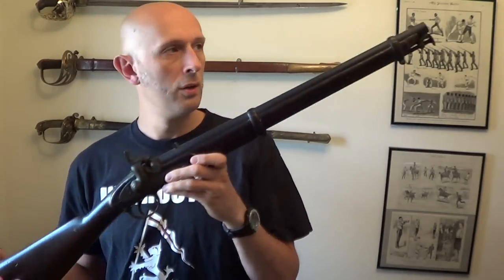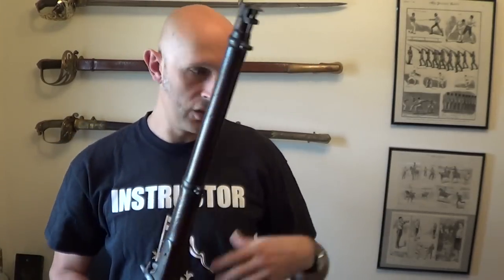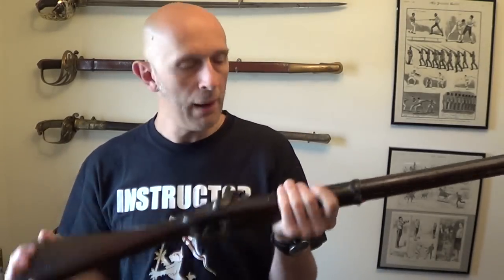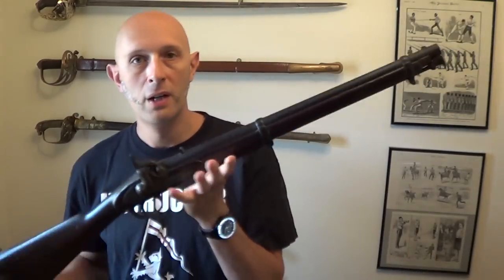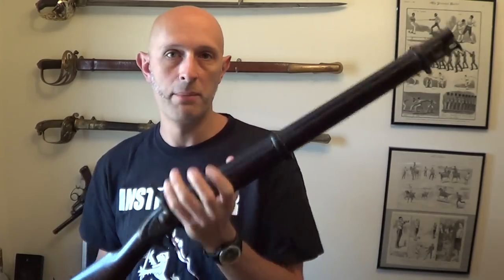They are short, not very accurate, not very long range, but they're good at basically pouring lead into an opponent that you've ridden up relatively close to, and then ride off again. However, short guns like this were used occasionally by people on foot, and I'm going to use this Cavalry Carbine for demonstration purposes.